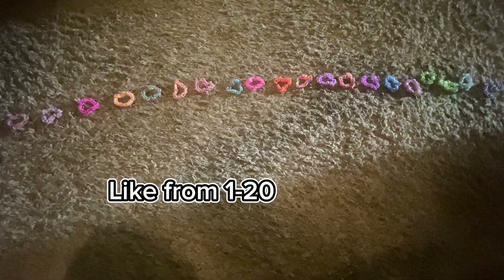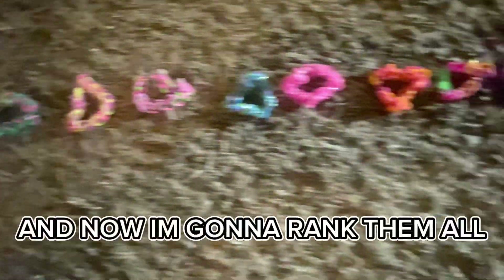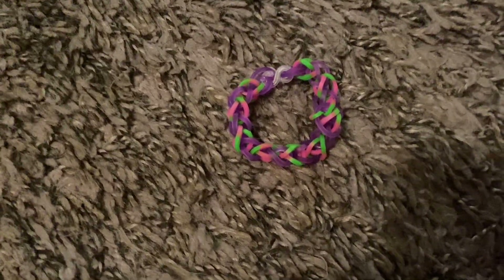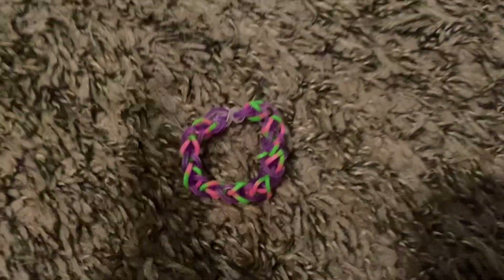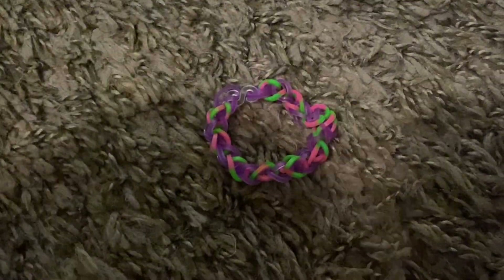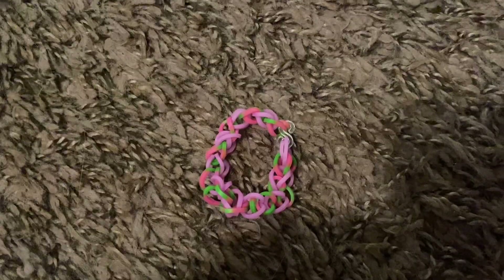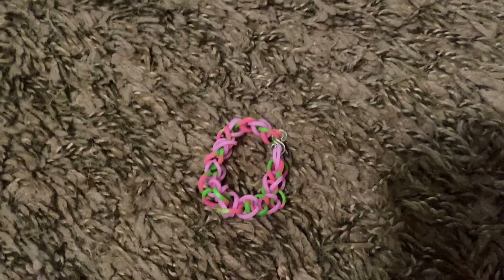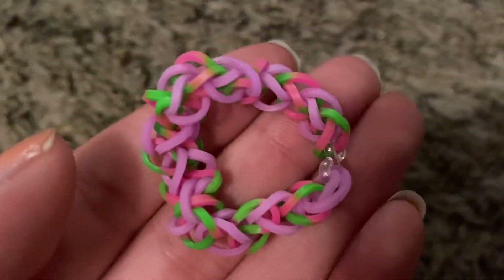Okay guys, I think this is the overview in exact order, but I'm not sure. Now I'm going to rank them all. Coming in last place is this one — I do not like the way the colors combine. I used pink, green, and transparent purple and they do not look good together. Number nineteen is this one — I used pink, green, and light purple and I just don't really like the way the colors combined.